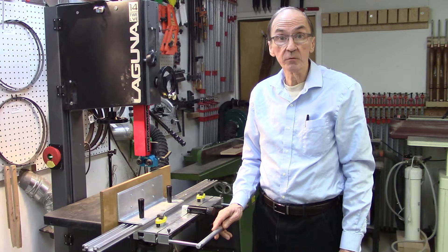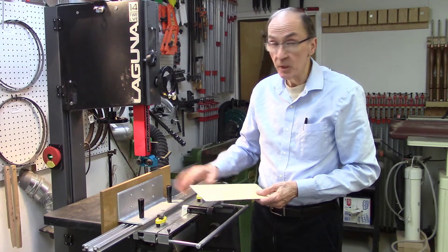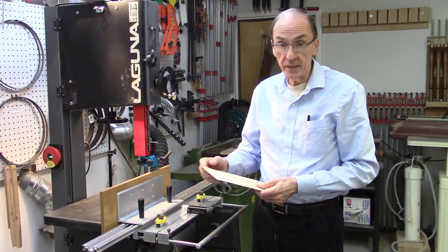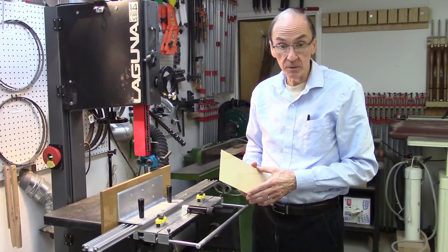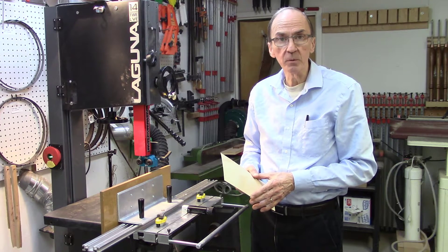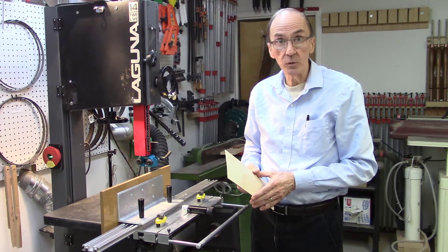Over three days we met with several hundred woodworkers and we re-sawed several hundred pieces of wood utilizing the AccuSlide system. All the cut boards were straight and parallel, end to end and top to bottom. We saw no blade drift issues. However, as a result of the numerous questions we received from people at this meeting concerning blade drift, I decided to investigate this and describe it in more detail.